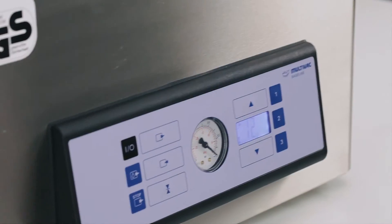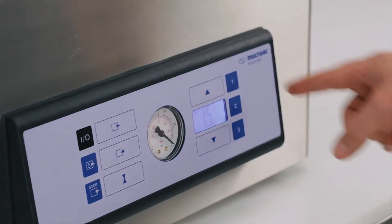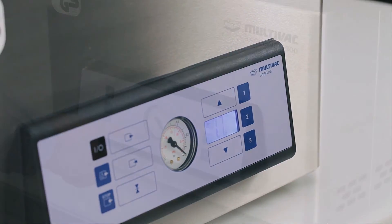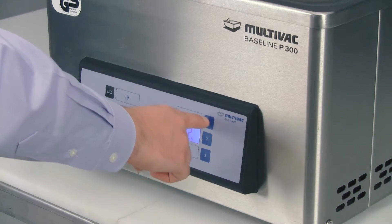We will set 1.7 seconds of seal time. Press the seal button and in this case, go up 0.2 seconds to 1.7 seconds and lock it in. Now, to save this for future use, simply hold down one of the recipe buttons until the number starts flashing. Now those settings are locked in on recipe number 1.